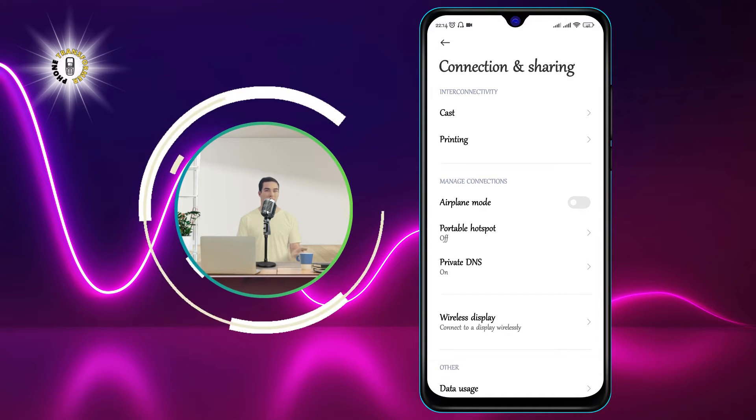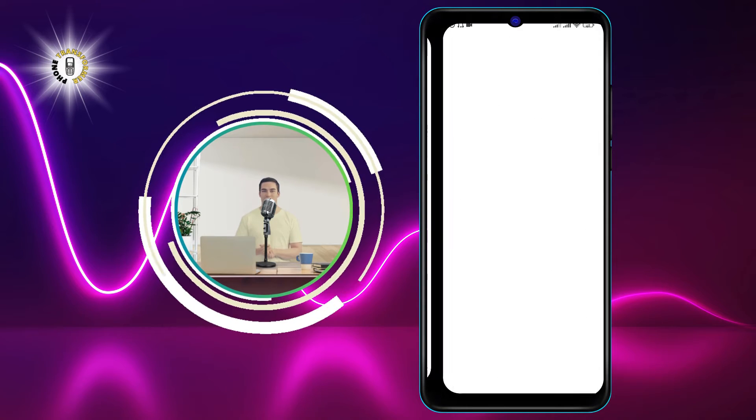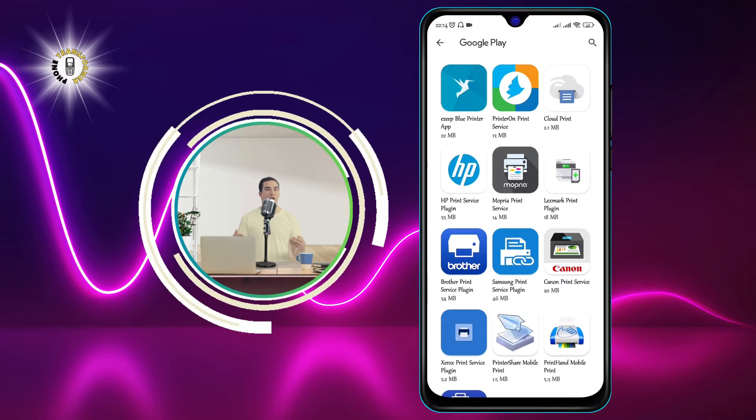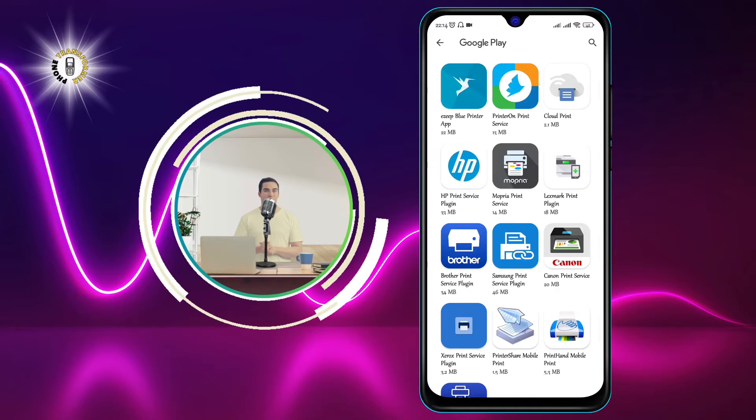Step 2: tap on Printing. This will show you a list of printing services that are available on your phone. You can choose the one that matches your printer brand or model, or use the default service that is compatible with most printers.